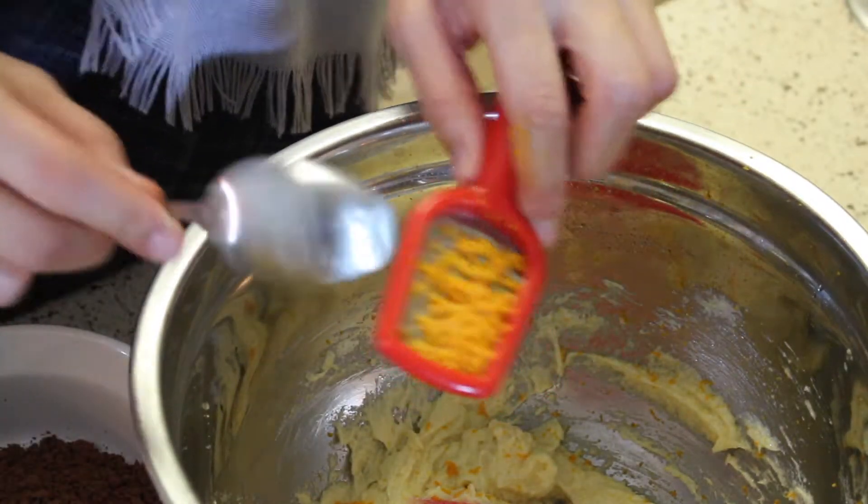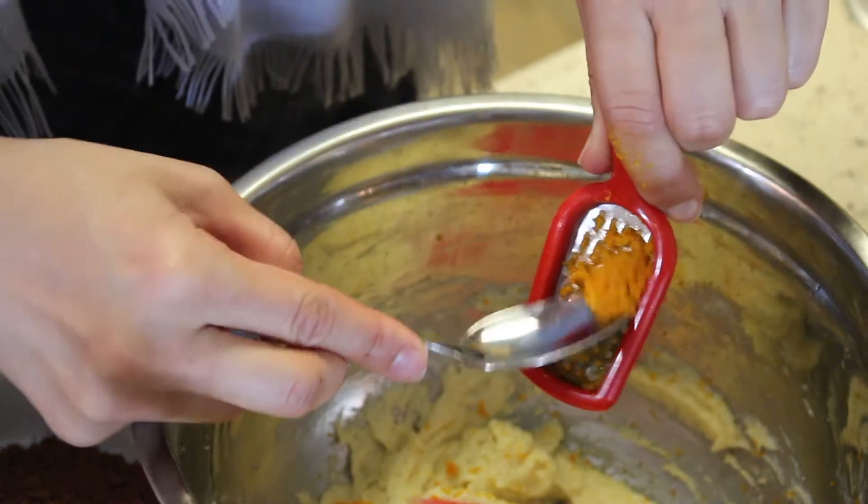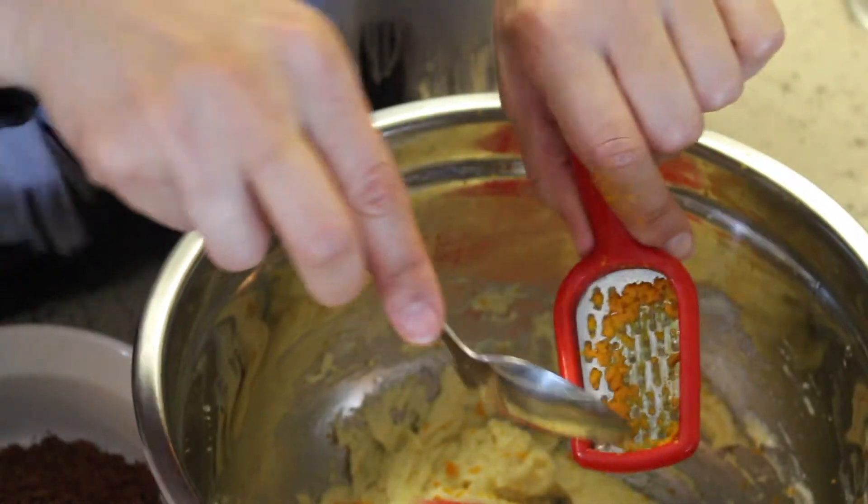Make sure that you flip over your zester. It's important that you zest your orange before you juice it, because you can't really zest an orange that has already been juiced. Well, you can — I've done it before — but take my advice, it's not really the best idea. So now we're going to juice this; we only need one tablespoon of it.